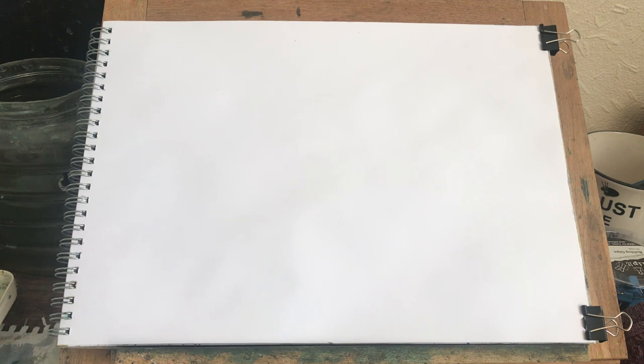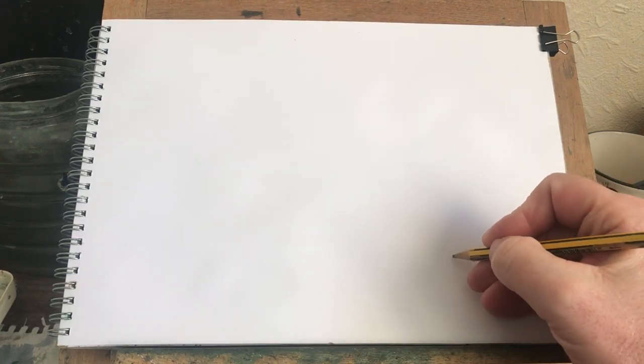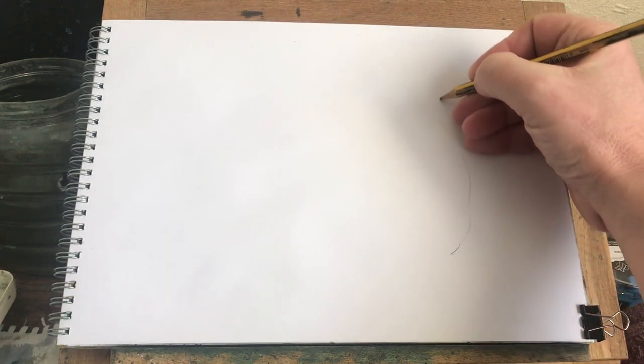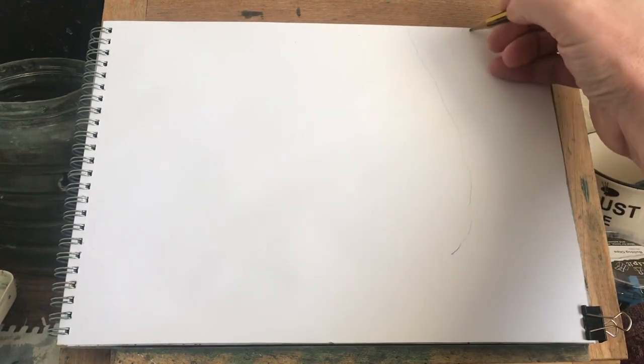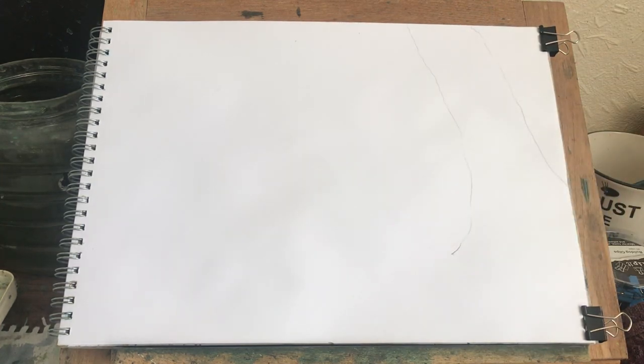I thought I'd just show you how to draw a tree and a bridge. It's not really a tree really — this is my tree. I'm going to come up there like that, actually I'm going to come down there like that. That's my tree.